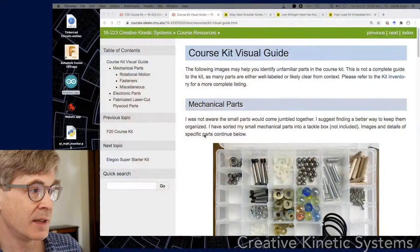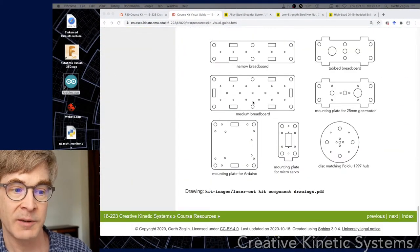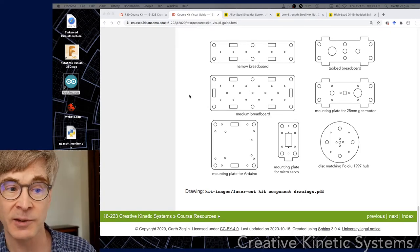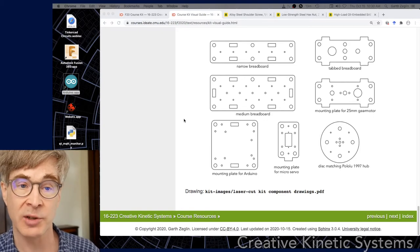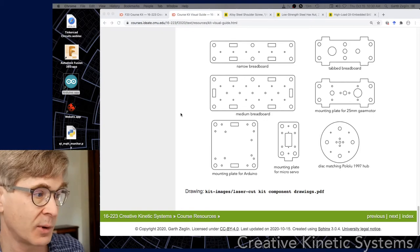In the course kit visual guide, if you scroll to the bottom, there is a visual guide that corresponds to its current layout, so that's the best reference for coming back to this. Also, the CAD files for these parts are on the Fusion 360 course area, so if you need to find the actual critical dimensions or to copy and duplicate the parts, they can be found in the course resources.